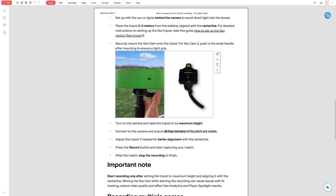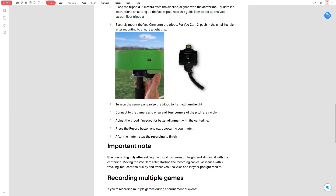Then connect to the camera through the app and check the camera preview. Make sure all four corners of the field are visible. If not, adjust the tripod or camera position until it's correctly aligned with the centreline. When everything is set, press the record button in the app. The camera will start capturing the game.